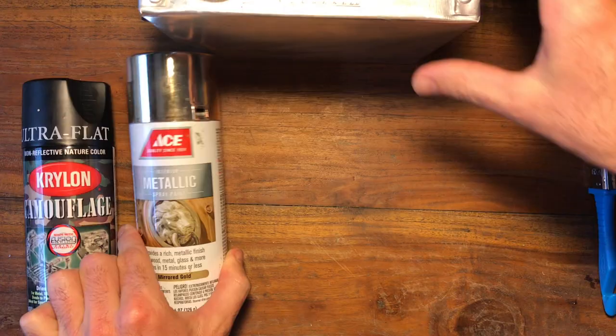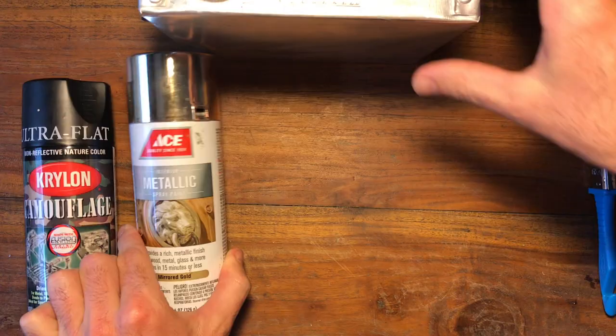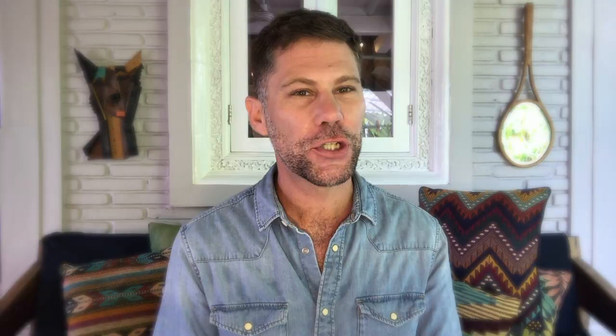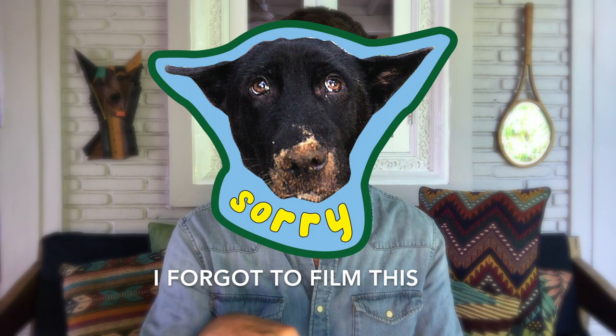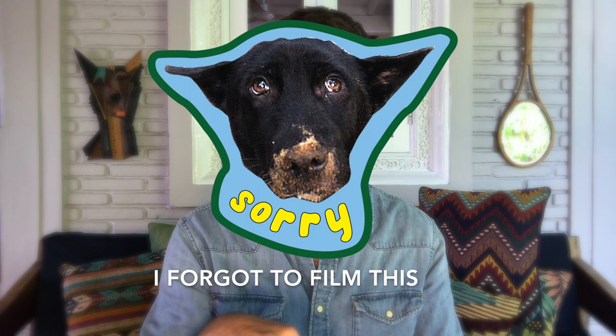Now as I mentioned steampunk has copper and brass, so I found this gold spray which is not super gold — it's more coppery, I've used it on something else before. I gave the whole tin again two coats inside and out. Just make sure when you're spraying you do light coats back and forth about six to eight inches away so we don't get any dribbles and it gets a nice even coat. And voila — this is how we're looking.